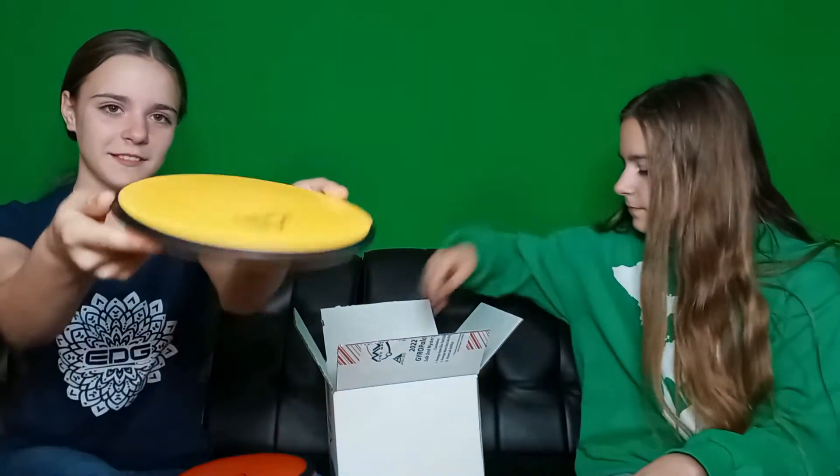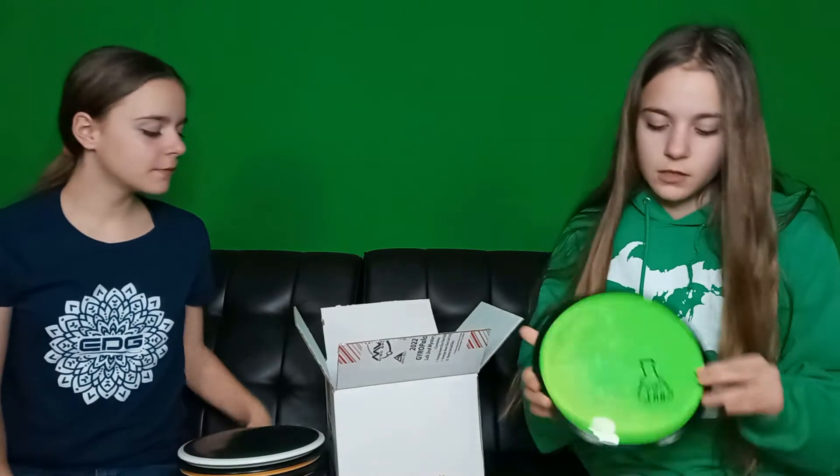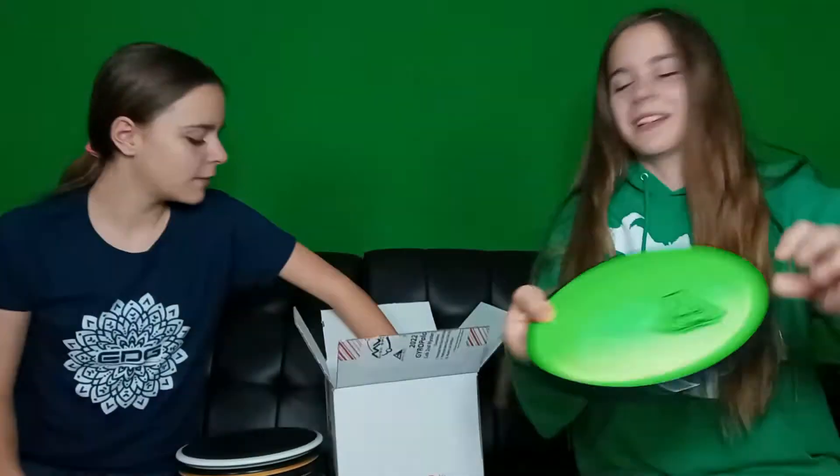Next is an Entropy, it's a 174 — looks good, nice rims. A Volt 171. We got an R2 Relay, 165. Then we have an Inertia 162, it's very light. It looks like it's glowing — it's just green.